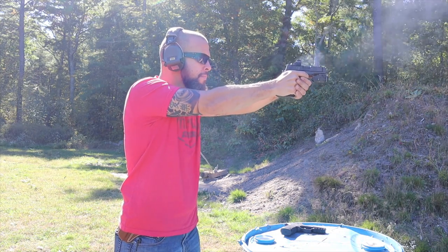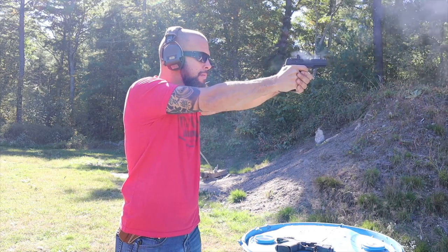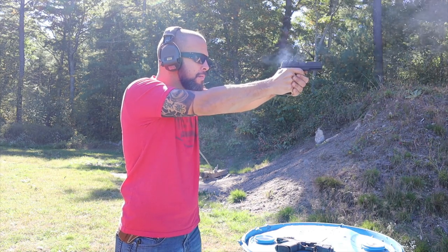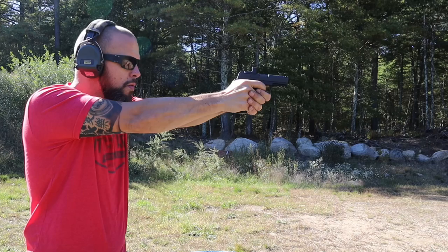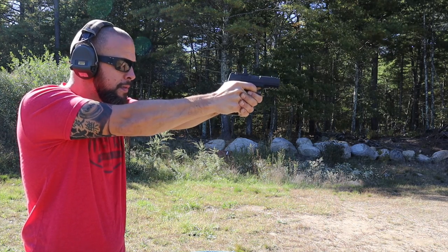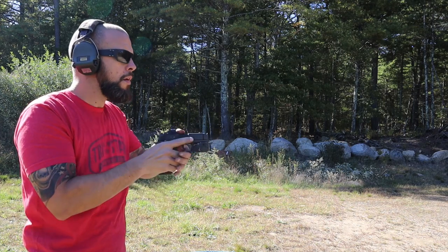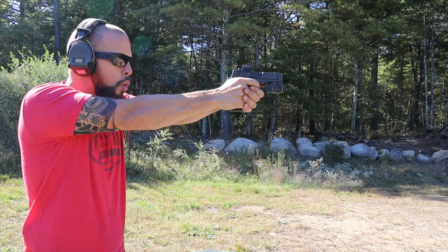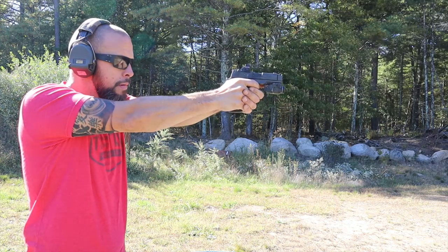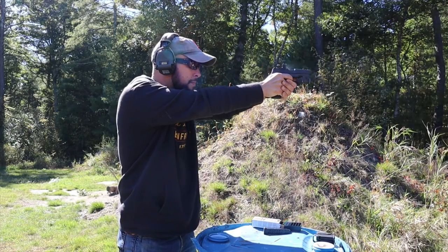Speaking of shooting, let's quickly talk about testing. I've only had this for a few weeks, brought it to the range a few times, and only put a few hundred rounds through it. It's a grip — I'm not really worried about durability. This is my fourth grip from Icarus Precision and they've all been solid. I threw it on the X Macro and ran a few hundred rounds through various transitions, concealed carry drills, and other range drills. So far so good in my limited testing.